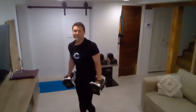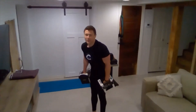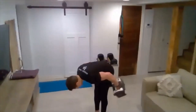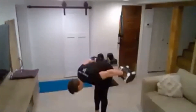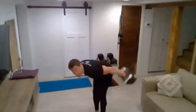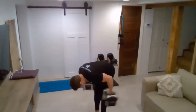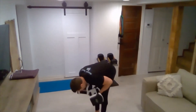Tricep kickbacks. You guys are looking good — bending down, kick them back. One, two, three, four, five, six, seven, eight, nine, ten.